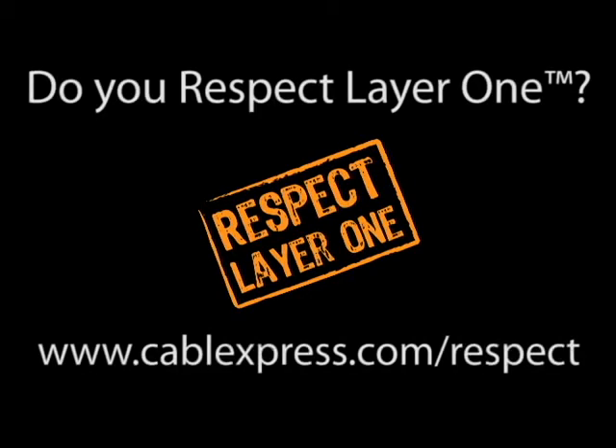If you want to save the day at your company and prove you respect Layer 1, check out www.cableexpress.com/respect. Don't be a zero. Be a Layer 1 hero.